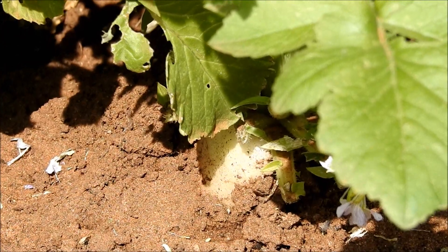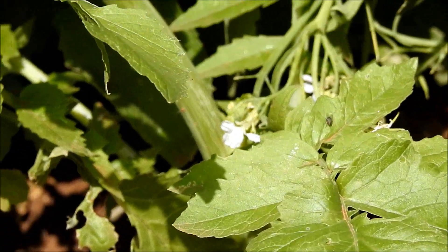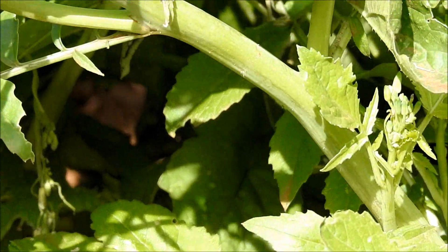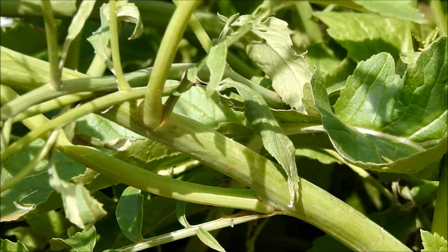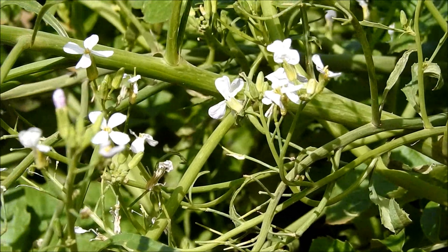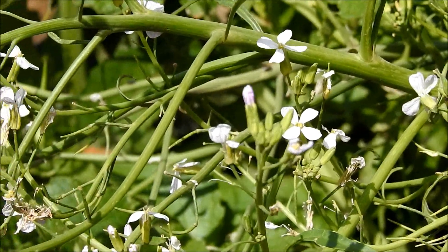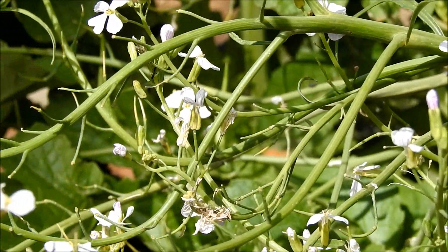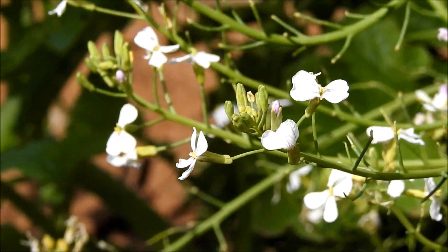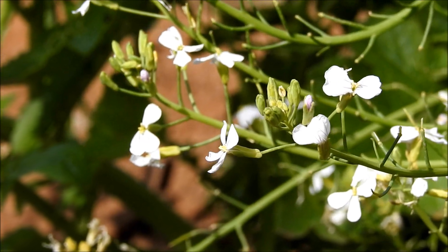A little bit about the daikon — it's also known as white radish, Japanese radish, Chinese radish, or winter radish. It's popular in Japanese, Chinese, and other Asian cuisines. The vegetable resembles a large white carrot and is commonly eaten raw, cooked, or pickled.